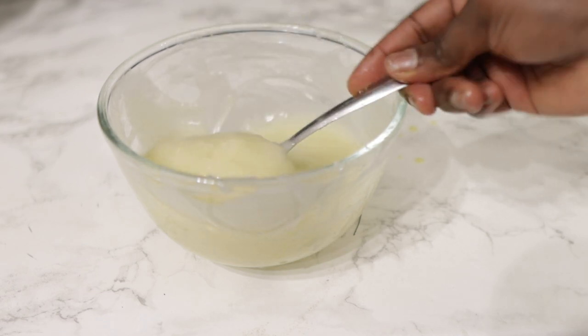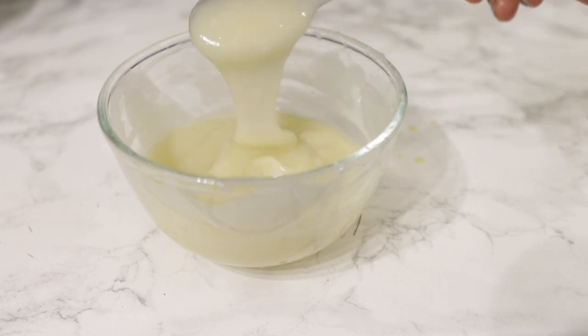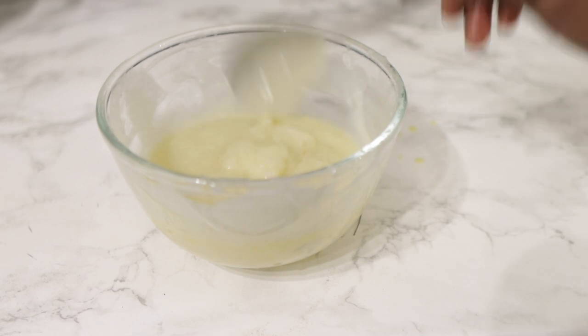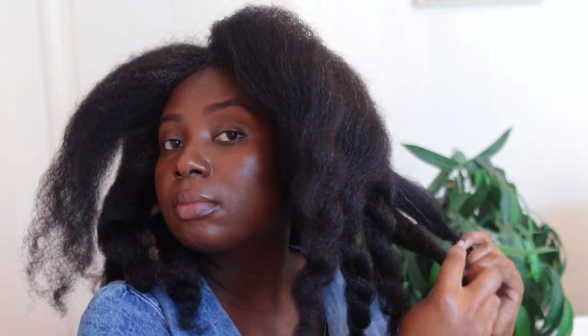Now if you deep condition your hair on a regular basis, I promise you that your hair is not going to fall out. Lots of you guys liked the previous videos I shared on how to make deep conditioning treatments, and some of you actually went ahead and tried them. I had really positive feedback about that, and it's really encouraging to show you guys more. These things I do try on my own hair as well, so if it works well you will definitely get to see the video — there's love in sharing.